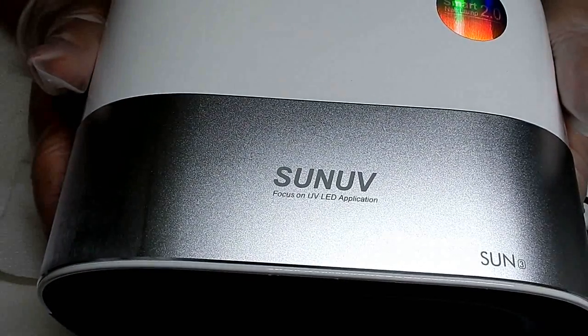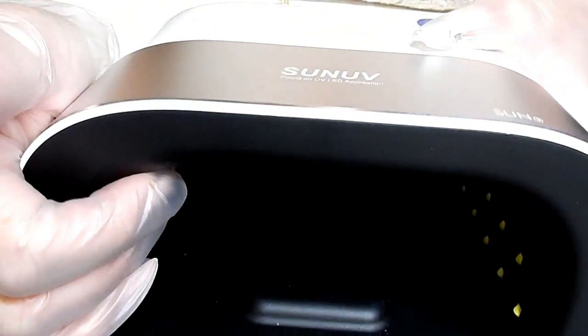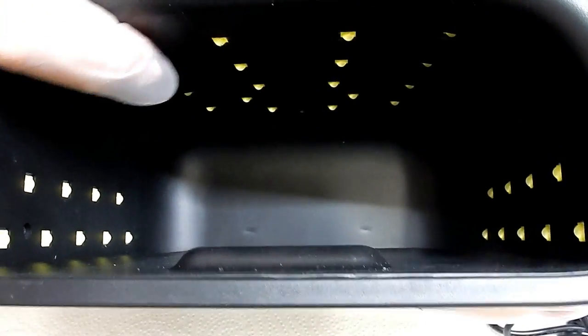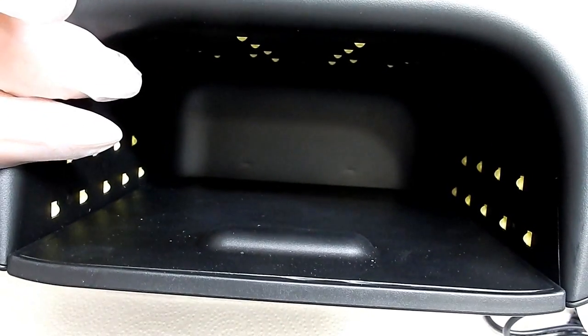There's a sensor of course — to turn it on you just stick your hand in. It has 36 lights inside of it. There are lights on the side walls of the lamp and then lights on the top as well.